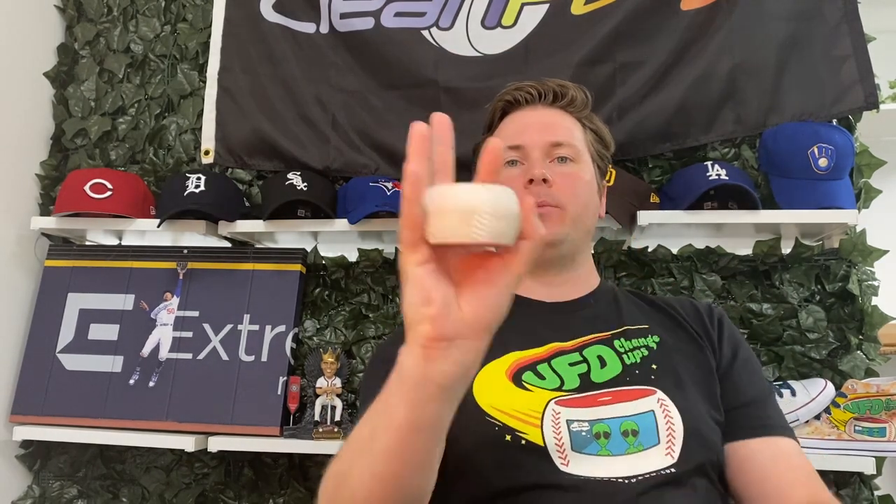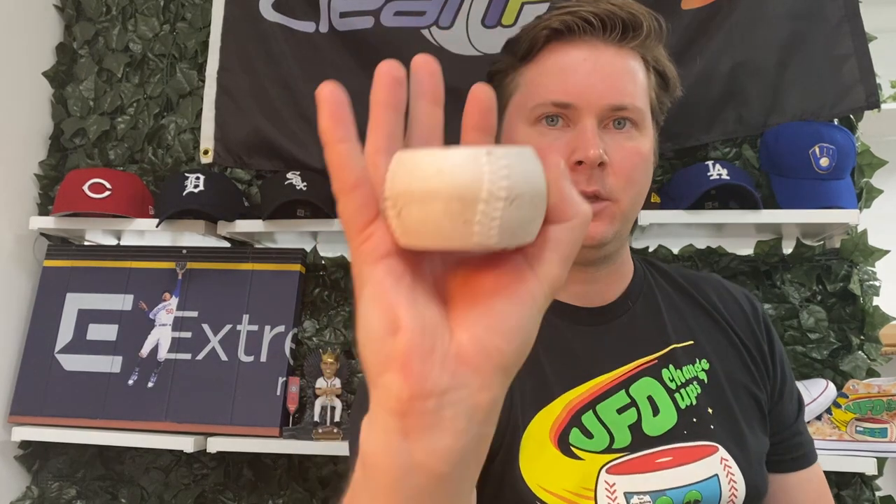We get a lot of DMs from you guys asking questions about the change-up — it's awesome, keep sending us the DMs. We always want to be supportive and helpful. But what we see is you guys are going perfectly horizontal, and you might even be nestling the Fuego really low or deep in your grip. You don't really want to be doing that.